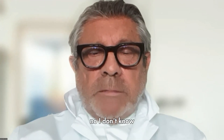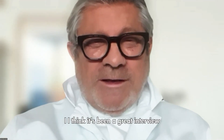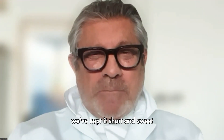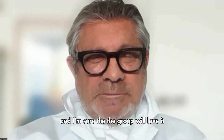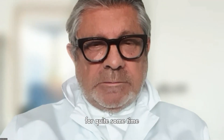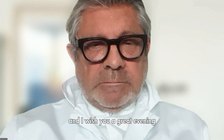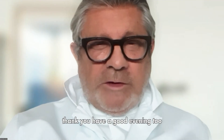I think that's been a great interview — short and sweet — and I'm sure the group will love it as they've been waiting for this for quite some time. Dr. Trapiano, it's always a pleasure. I wish you a great evening. Thank you, have a good evening too. Bye bye.